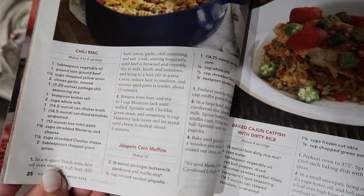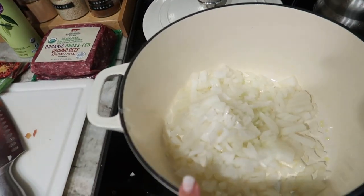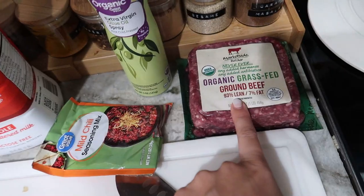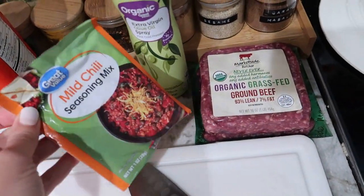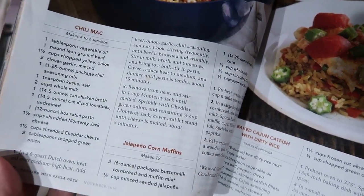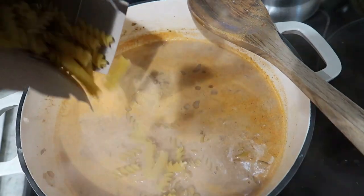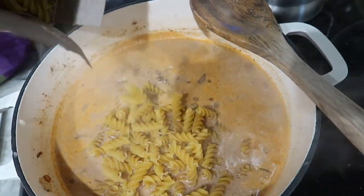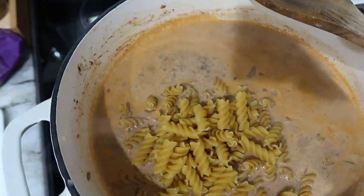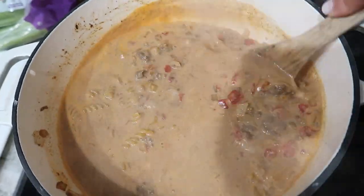I'm making this and I like it because everything is just in one pot — it's really simple. I just chopped up some onion and I'm about to start sautéing that with the beef, some garlic, a chili seasoning mix, and then everything else just starts getting added in. I really love this recipe because you just add the pasta dry and let it cook in the sauce instead of boiling it ahead of time, which saves a step.